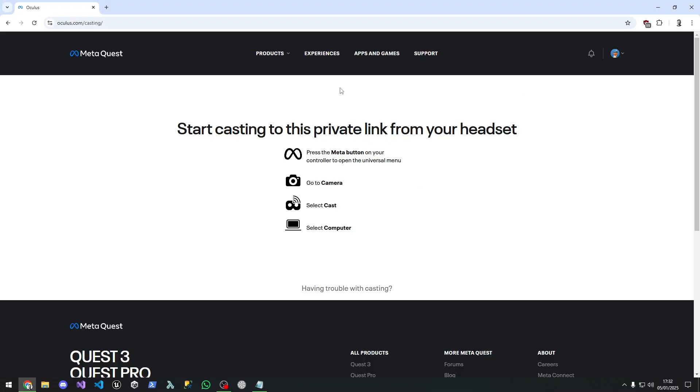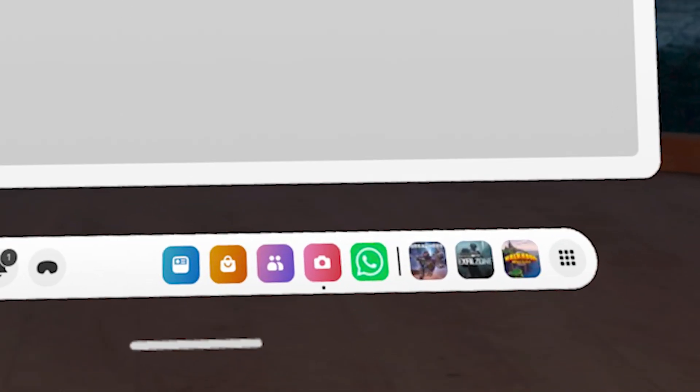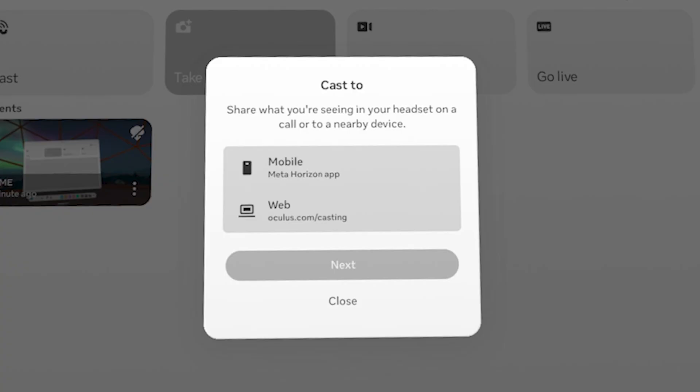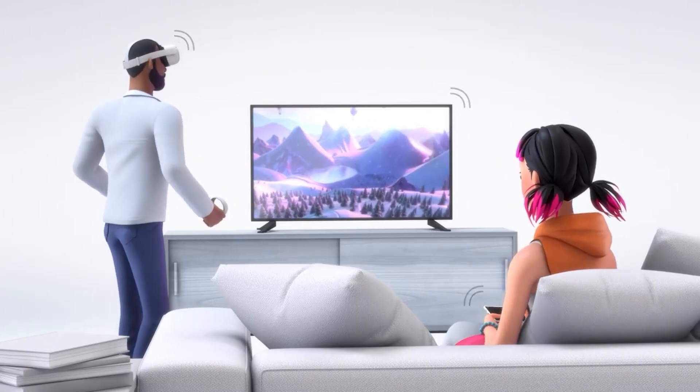You can also cast from the Quest to your TV or internet browser on a PC by going into the headset itself. Quickly pop over to oculus.com/casting and log in, again with the same account that your headset is logged in with — double check that, as it's the biggest fail point. Now go into your headset and click the little pink camera icon at the bottom, then click on Cast in the top left. From there you'll be given the option to cast to any available devices on the same network. This is how you would connect to the TV using something like a Chromecast.